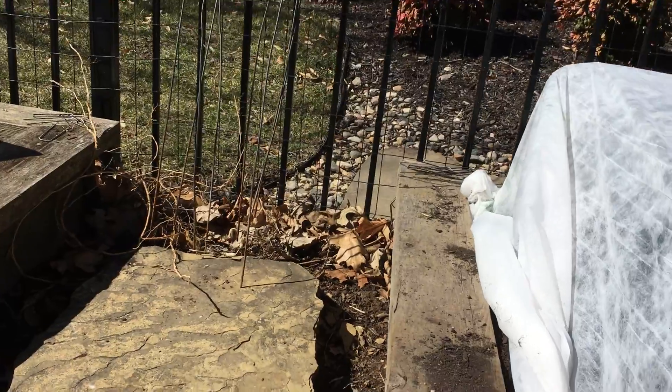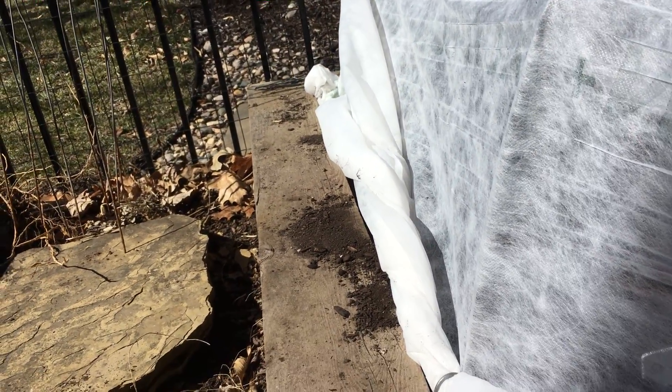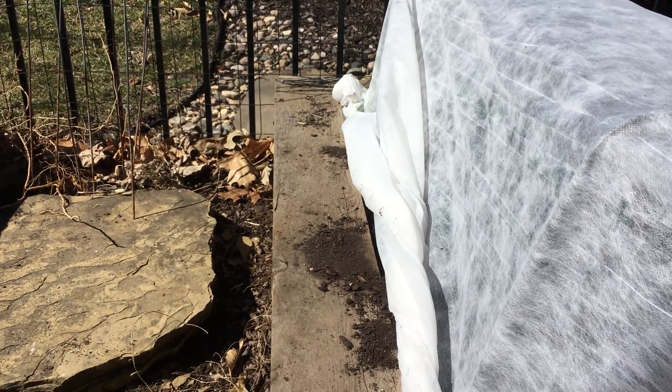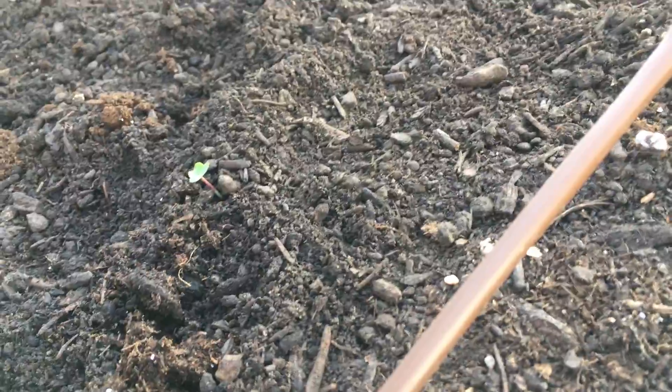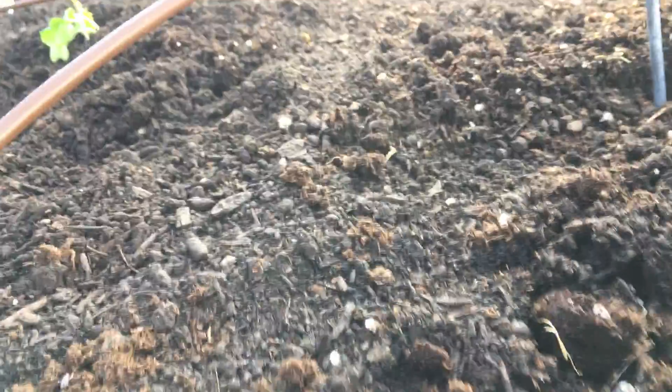And way back in the back — that's it in that bed. Sorry about that. And then we've got lettuce over here, which is under here. We're all tucked up. Got lettuce, got two different varieties there. And we've got collards. And then we've got broccoli.